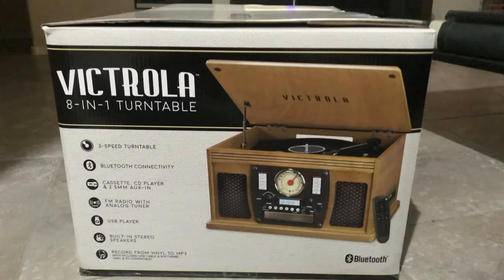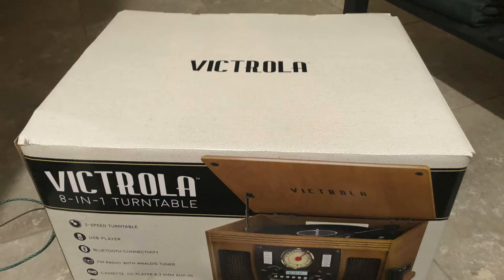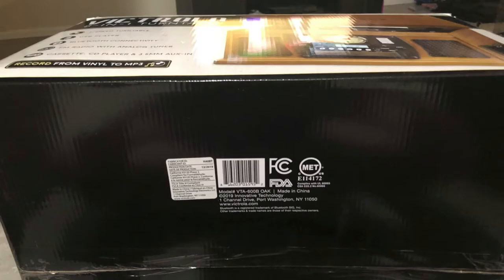This thing plays records, tapes, USB files, Bluetooth, and radio. You can even use this device to record from vinyl to CDs or to your computer, and it does include some software you can use as well. I'm going to show it off, give my opinions, the pros and cons, whether or not I recommend this unit, and pretty much everything else in between.